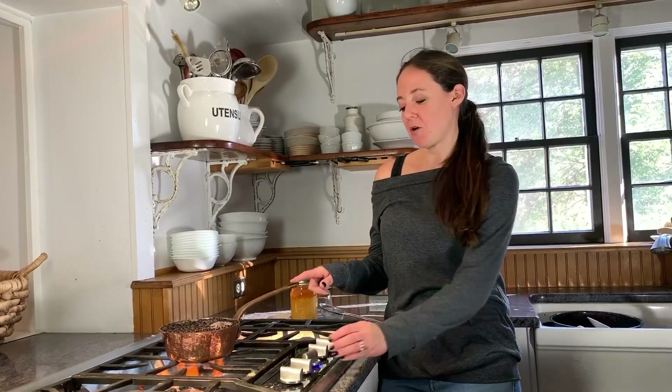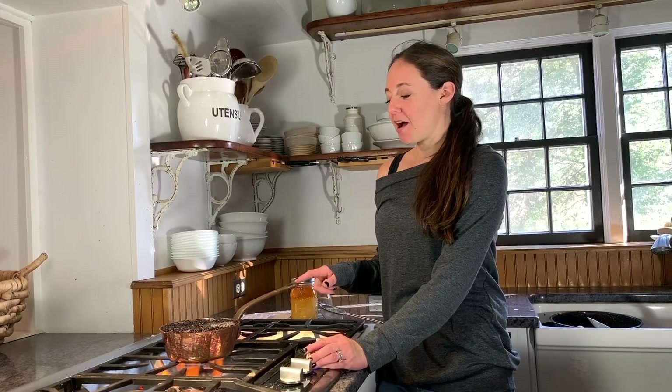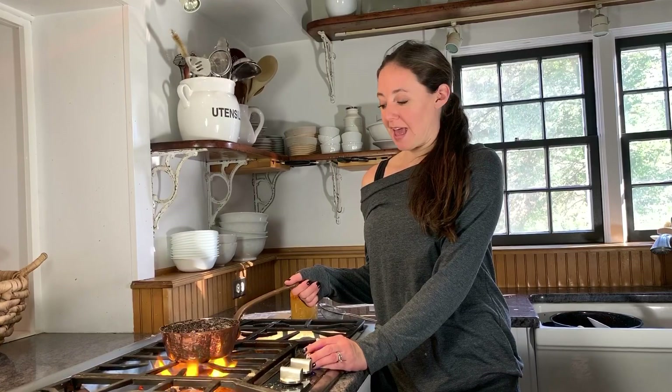So today we are doing a quick demonstration on how to make homemade elderberry syrup. I think that elderberries are a great immune support during the cold and flu season.